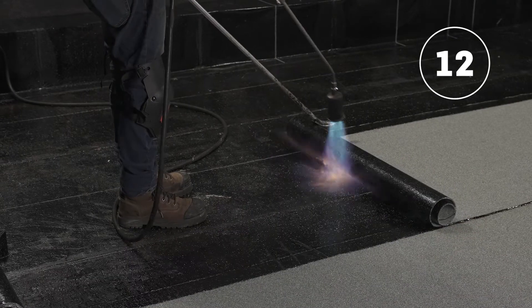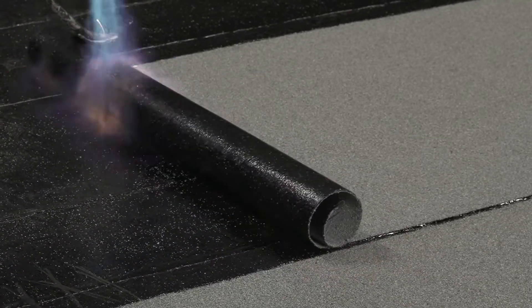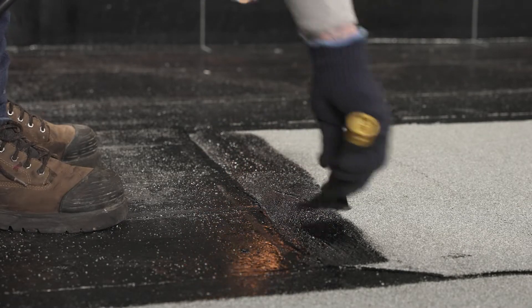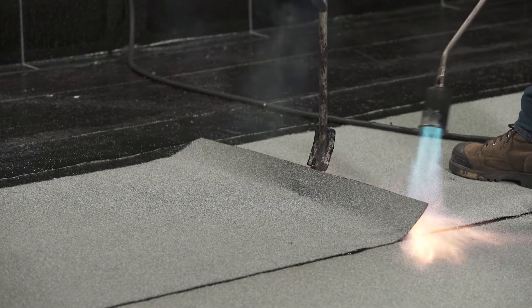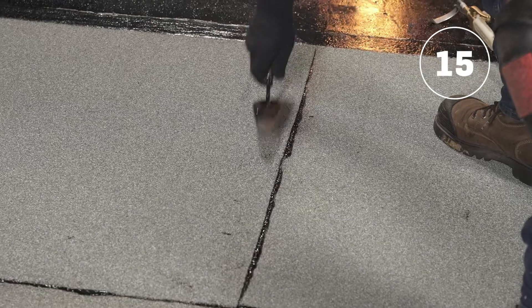Heat weld the second row of membrane, making sure once again to let the bitumen slightly bleed out. Heat the granules on the end lap with the torch and embed them with a trowel. Heat weld the membrane which will be on the upper part of the end lap.